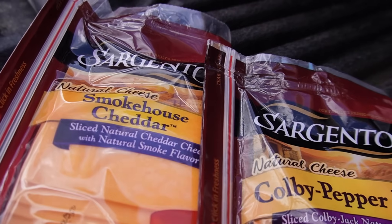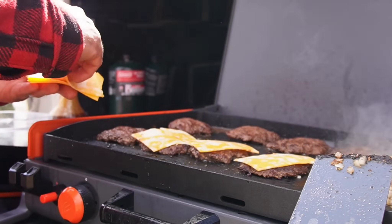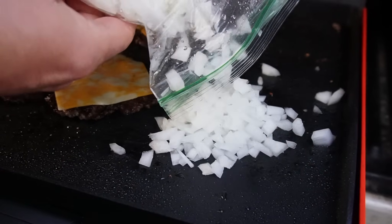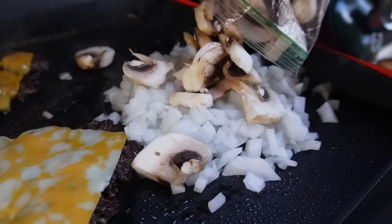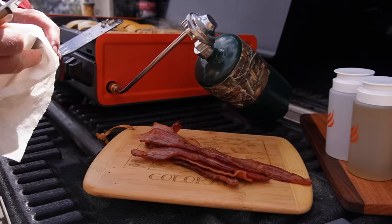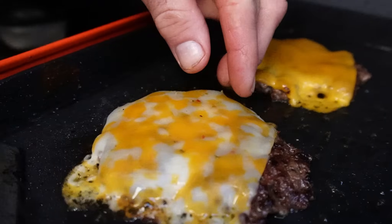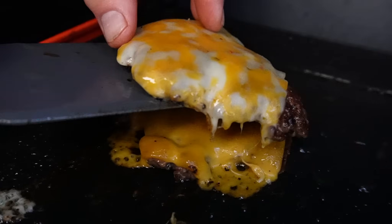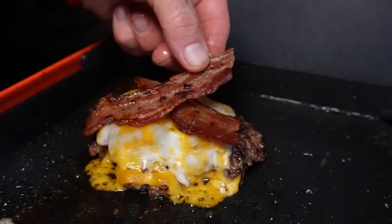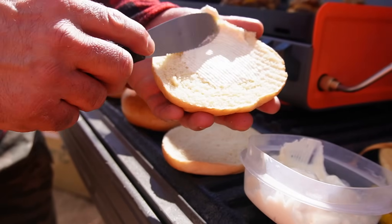Smokehouse cheddar and Colby pepper jack — two different types of cheese on each burger. These will be doubles. Onions and mushrooms diced at home, plus hickory liquid smoke. Bacon looking nice. We're going to go ahead and cut that in two. We'll stack the patties and try to alternate the cheese. Let's load these up with bacon. We're using the artesano brioche buns today.